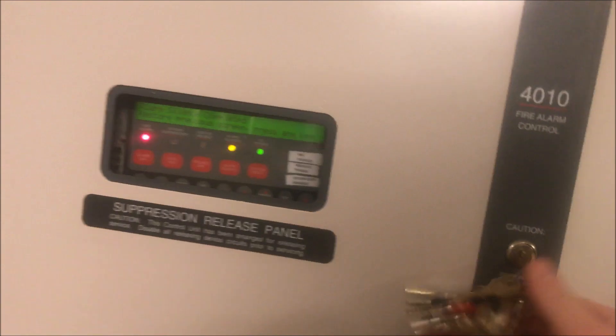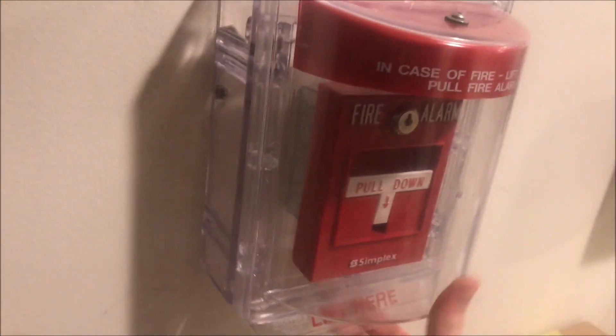We'll put the door back up and pull the 2099-9754. Here we go. It's kind of funny — the sound from the horns is enough to rattle the bell and get it to ring. Come on here, reset the pole.